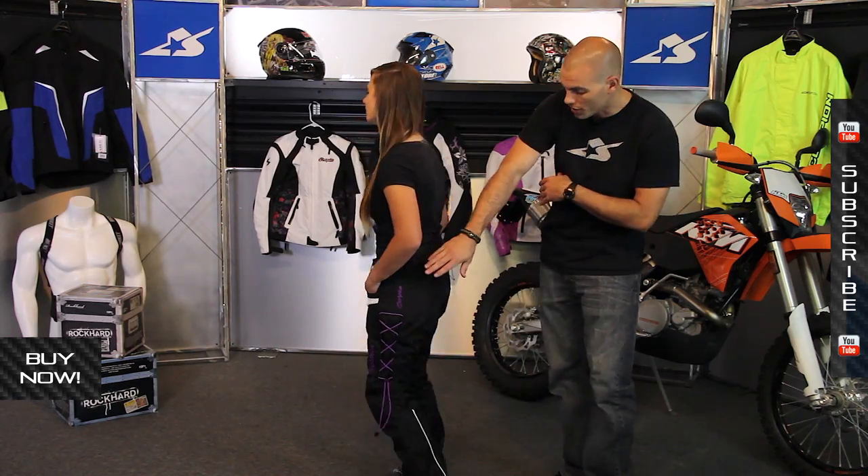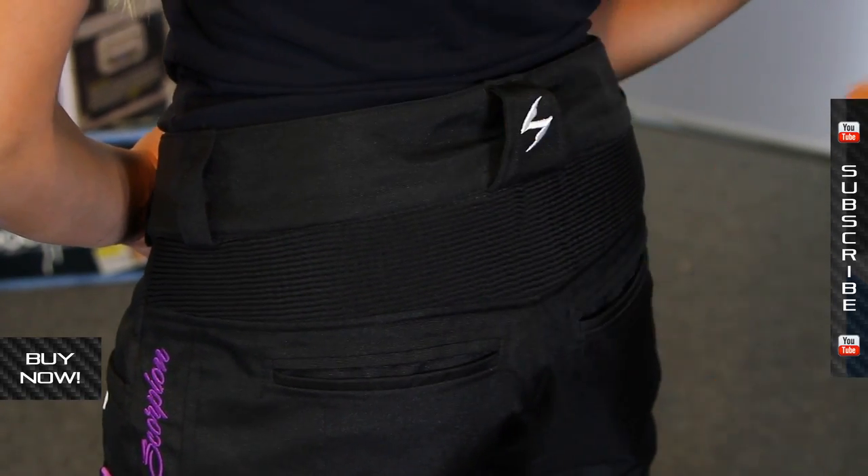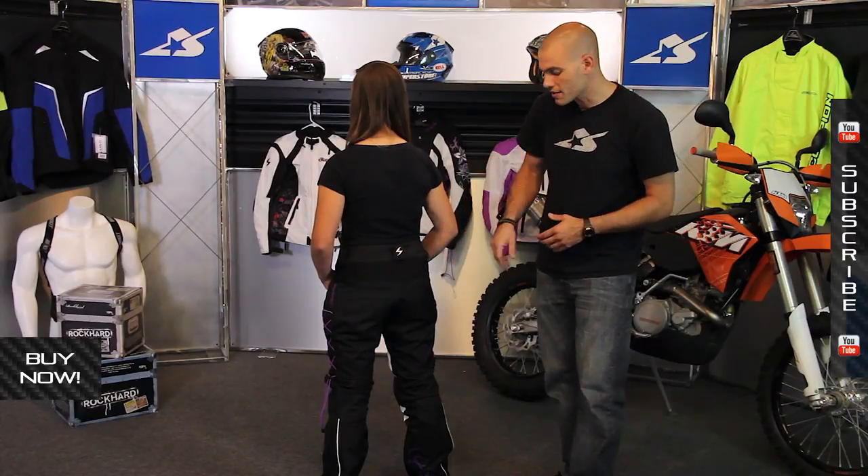Also on the back you'll notice accordion panels. This is going to help stretch and move, and when you're on the bike you'll be more comfortable because of this.